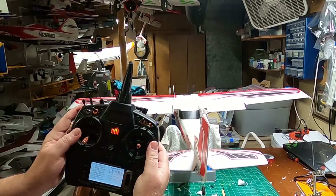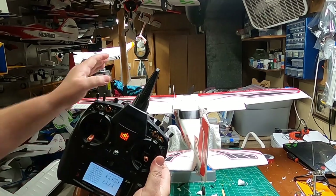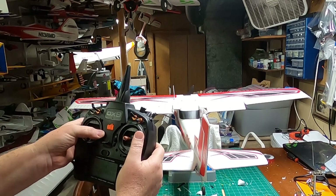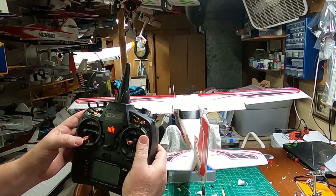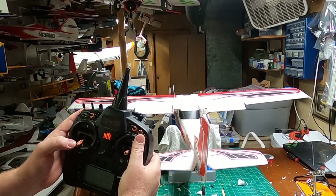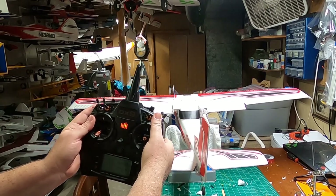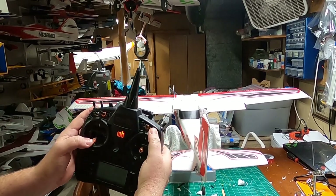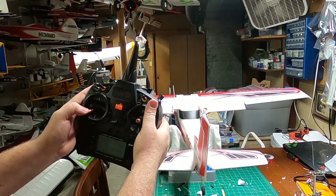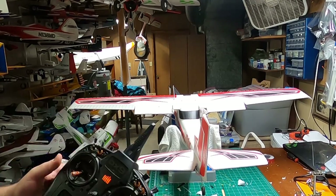My throttle wasn't working at first — remember the throttle cut I set up. I turned on the ESC, went to the trim setting, went all the way down, and turned it back on. The ESC had a fail-safe and wouldn't arm until I had the throttle stick off. Now the throttle is working — everything works.